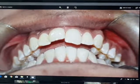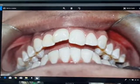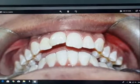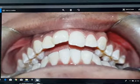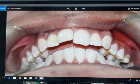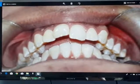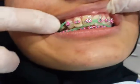Today we'll talk about a special case: Class 2 Division 1 with 9 millimeter overjet and crowded upper anterior teeth. We will use a rapid enjoyable orthodontic treatment. As you can see in the picture at the beginning of the treatment, there are crowded upper anterior teeth and increased overjet. After only three months, we have extracted the upper right first premolar.